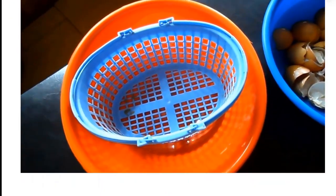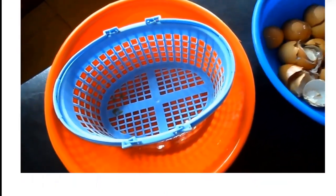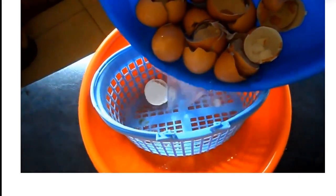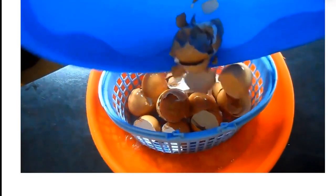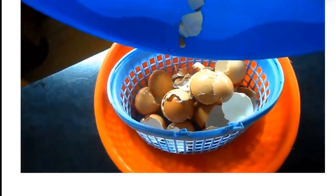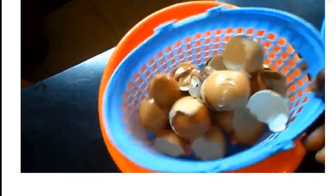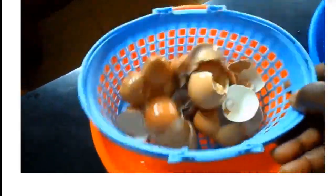Then filter the water away. Allow the eggshell to dry very well. You can dry the eggshell in the sun or in the oven. When drying in the sun, do not allow flies or other insects to perch on it. It is recommended that you dry in the oven at very low heat.